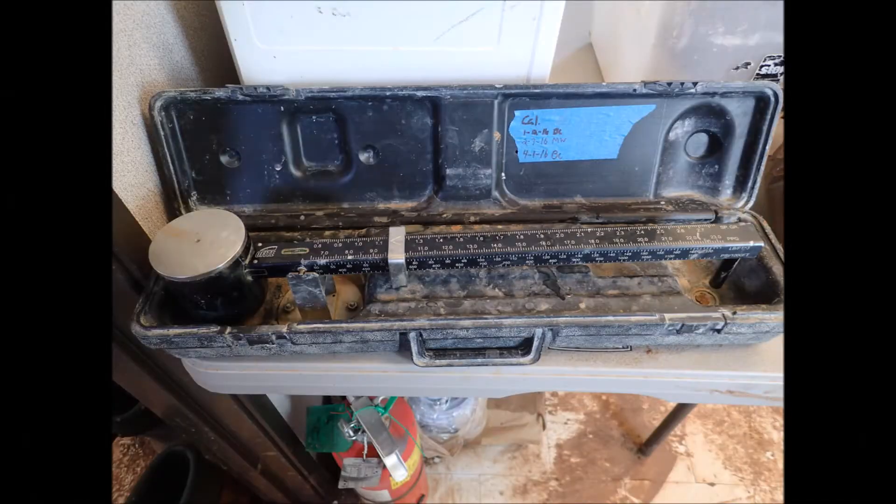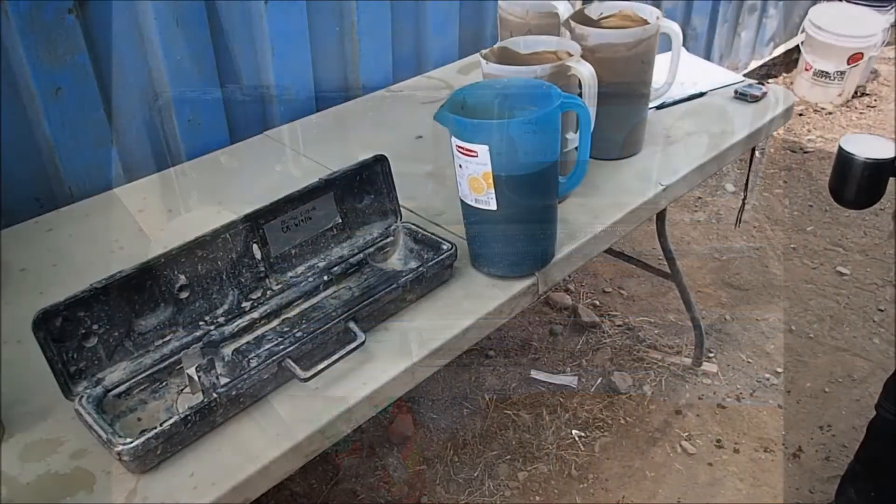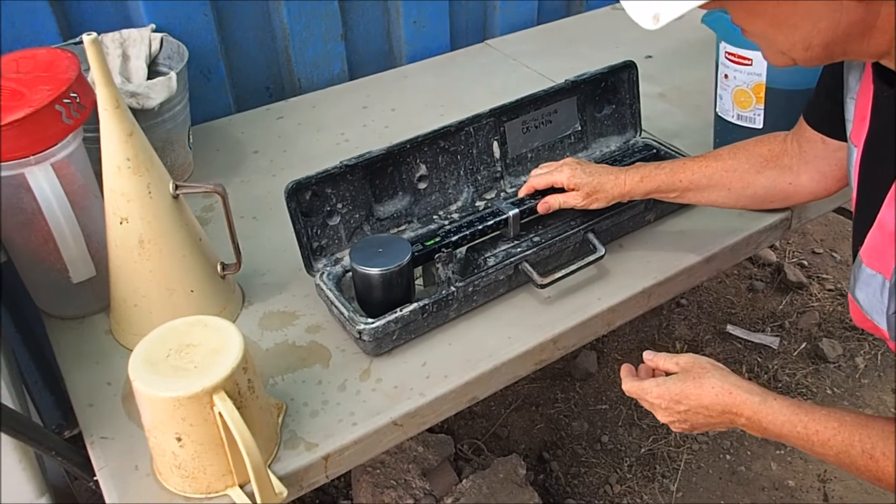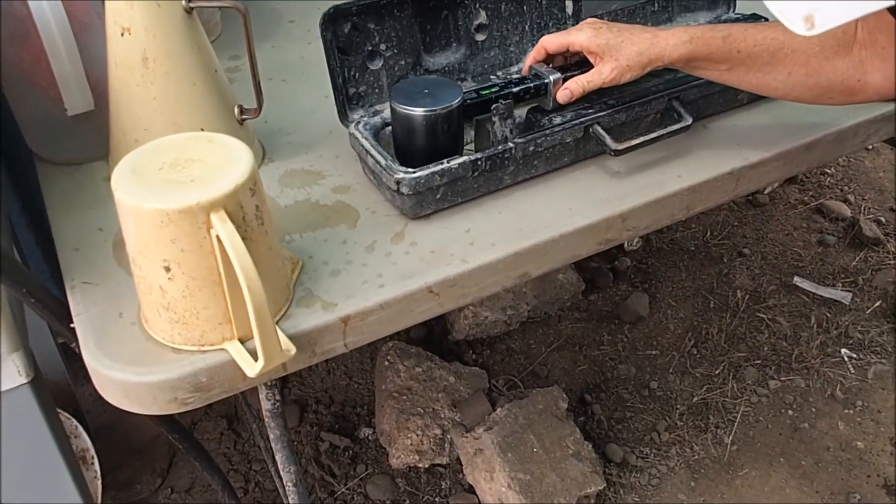Another important measurement is density, here using a mud balance. We fill the chamber on the end, get it wiped down. This equipment has all been pre-calibrated. So put it on the pivot, adjust the weight, and read off the density.